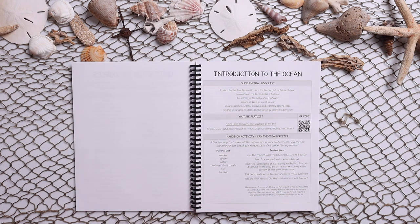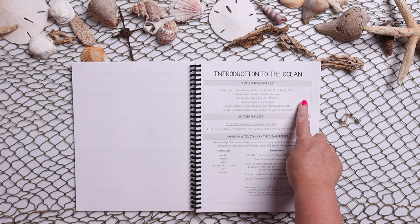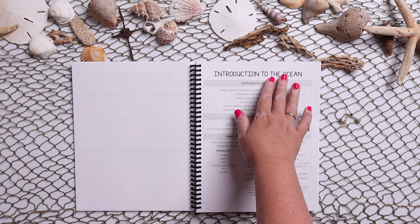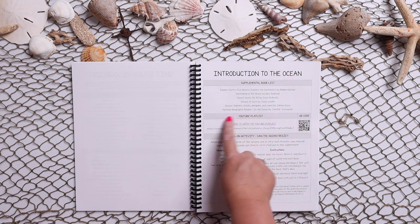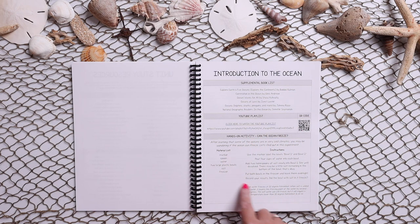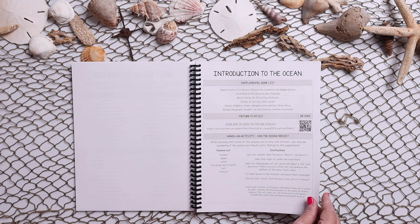Then we get straight into it. Each of the unit studies is going to have a few components. Here we have the supplemental book list — again, not required — and these are specific to this topic. There's also a YouTube playlist where you can either click, scan your QR code, or copy and paste, and then a hands-on activity.